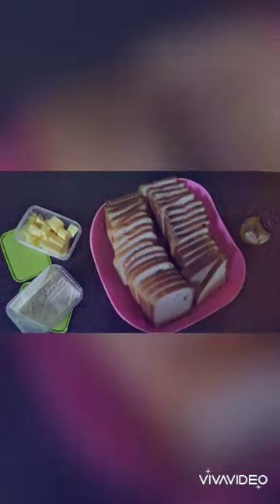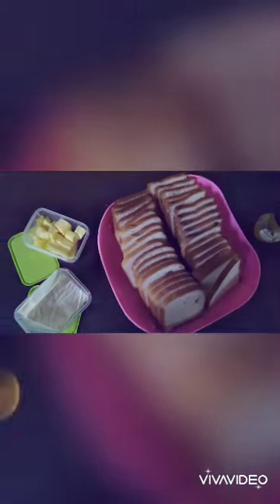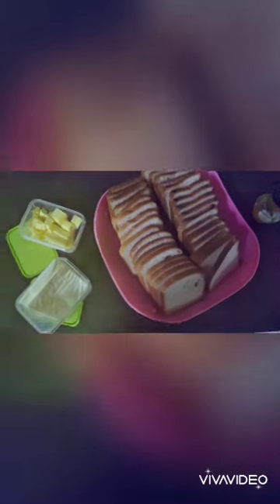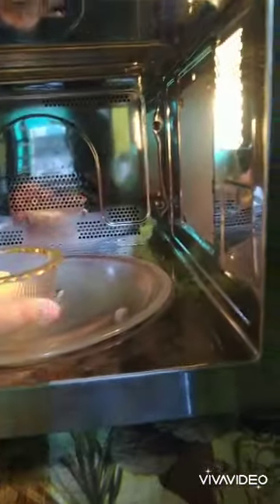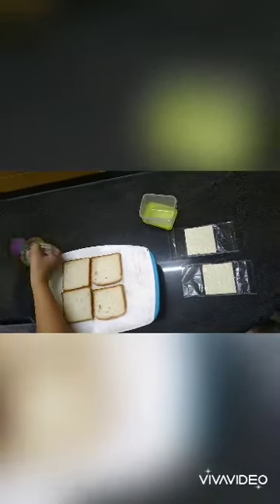So we need some spotty ingredients: cheese slices, some cubes of butter, and some slices of bread. The very first step to make a cheese sandwich is to melt the butter. Once your butter is melted, you have to grease your breads with butter.